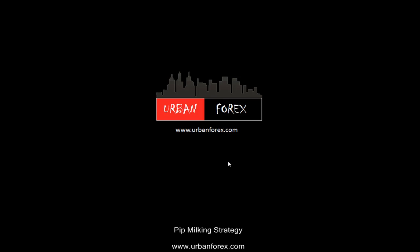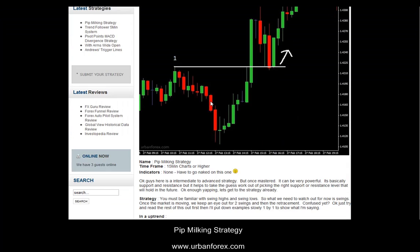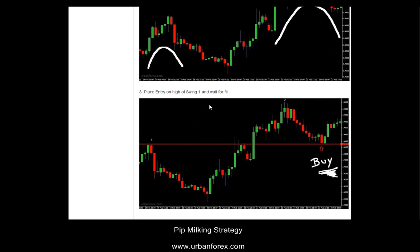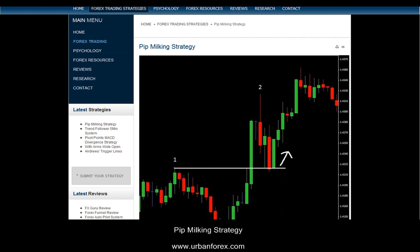Hey guys, thanks for tuning in to urbanforex.com. I'm going to be talking about the pip milking strategy that I have on my website. Everything is explained fairly well on the website and people have had no problem with it, but here's a video just in case to give you an idea if you don't want to read through everything. Let me pull up my charts here.